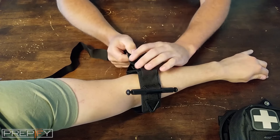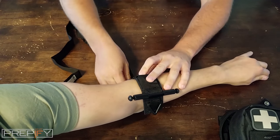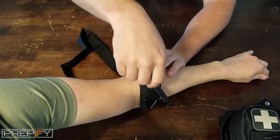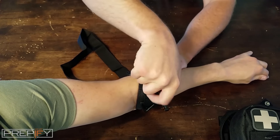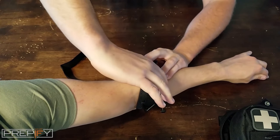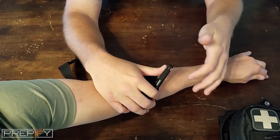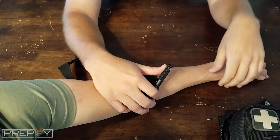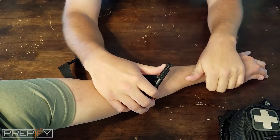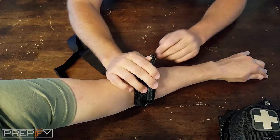Put it around the arm, tighten up the strap nice and snug, then start twisting the windlass — just like using a stick in the Boy Scouts, keep twisting it up. How tight do you go? If you have a bandage on and can't see the wound directly, reach down a little lower and check — it looks like we've already stopped the bleeding. I no longer feel the radial pulse, so we're good.